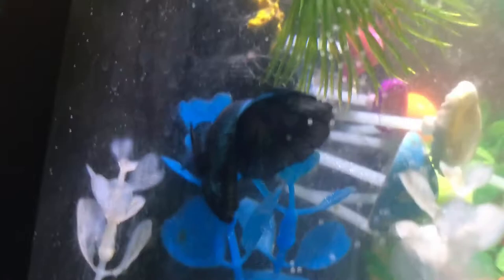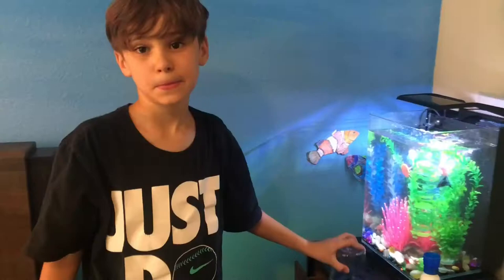The fish is in, doing good, most likely pretty happy. Make sure to like, subscribe, and hit the notification bell so you don't miss an upcoming video. See ya.